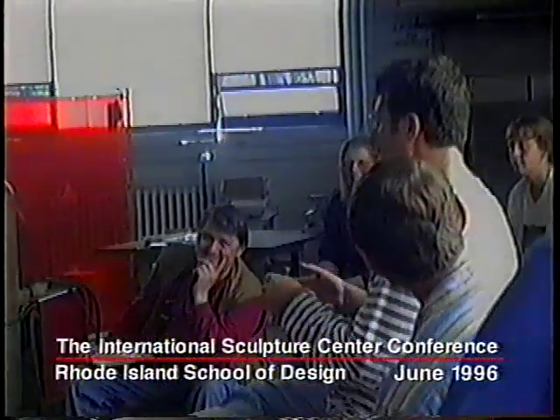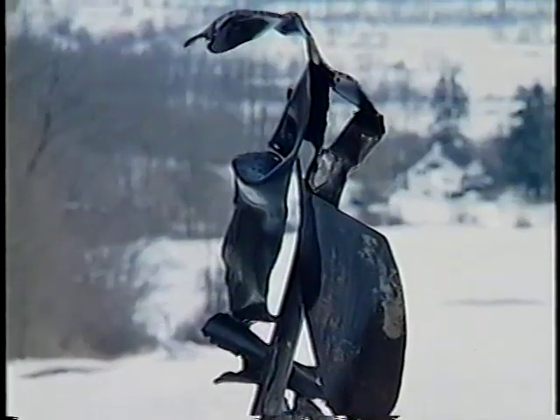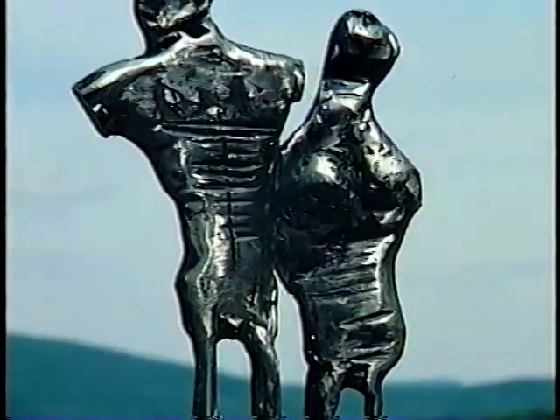In my teaching clinics and videos, we will explore three main welding processes: stick welding, MIG welding, and TIG welding. We will be using these three processes on mild steel, aluminum, stainless steel, and bronze.